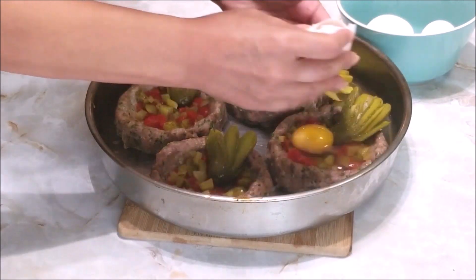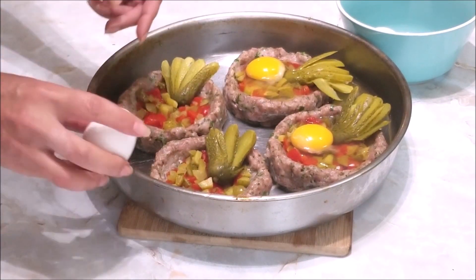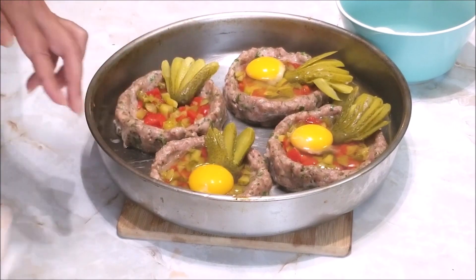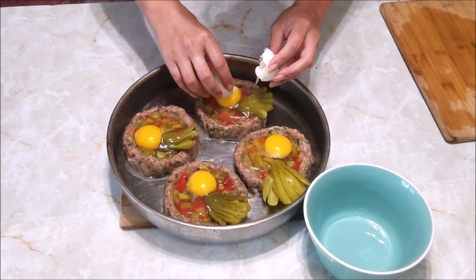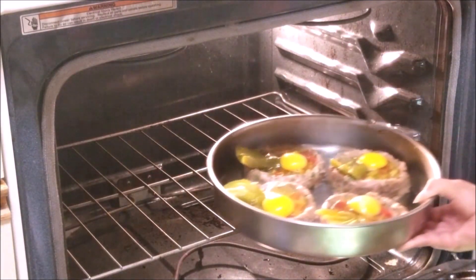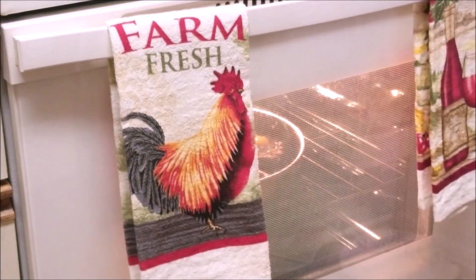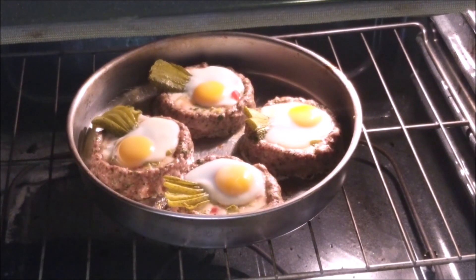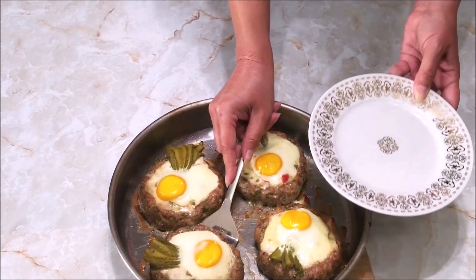Now we're going to place one egg in each nest. Take back to the oven and bake until ready — that depends on your taste and how you like your eggs, maybe another 10 minutes or so. My bird nests are ready — oh my gosh, they look so good and smell absolutely delicious!